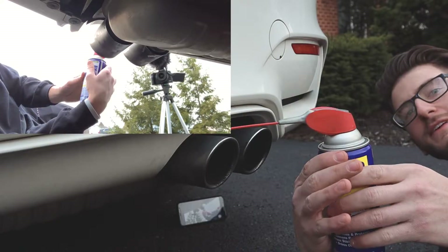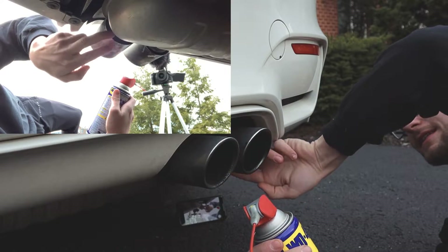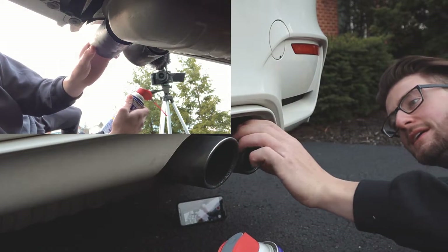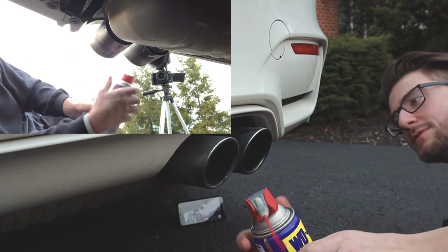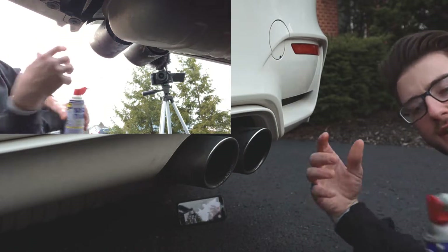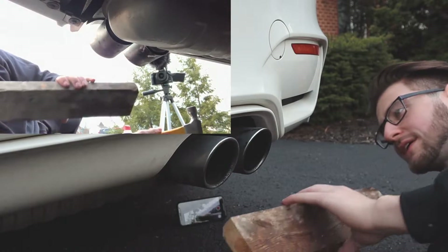WD-40 — you want to put the nozzle on the end and spray it in the back of the muffler, where it separates from the actual exhaust system, where the two meet. That's where you want to spray it up in there. Do it on all four, and let it sit for like 15-20 minutes to just get it all ready to go.